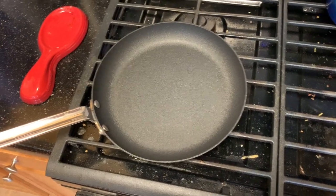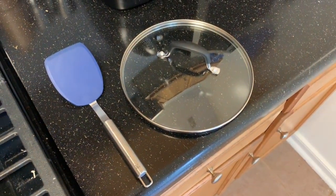Next you'll need a skillet, a spatula, and some type of pot lid that's big enough for the skillet.